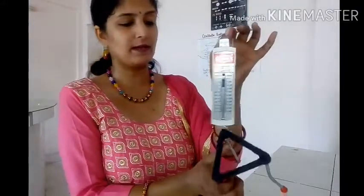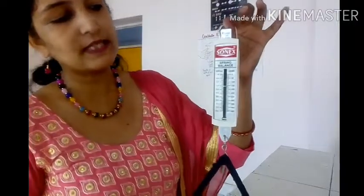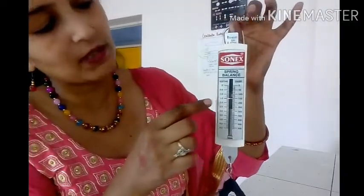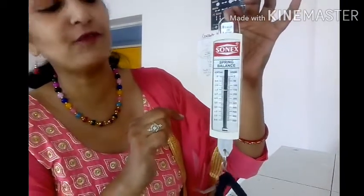After that, we can hang the tripod stand on the hook. When I hang it, you can see that the pointer has changed its position — it is near about 150, meaning 150 grams is the weight of the tripod stand.